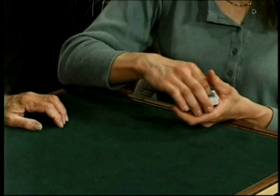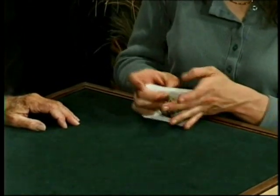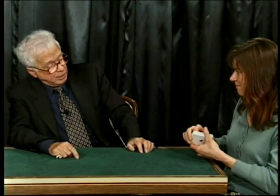Give the deck one riffle shuffle. Good. Now give the deck, while it's in your hands, one complete cut. Now do one other thing for me: take half the deck — any half — turn it face up and riffle shuffle it face up into the face-down cards. And give the deck one cut.